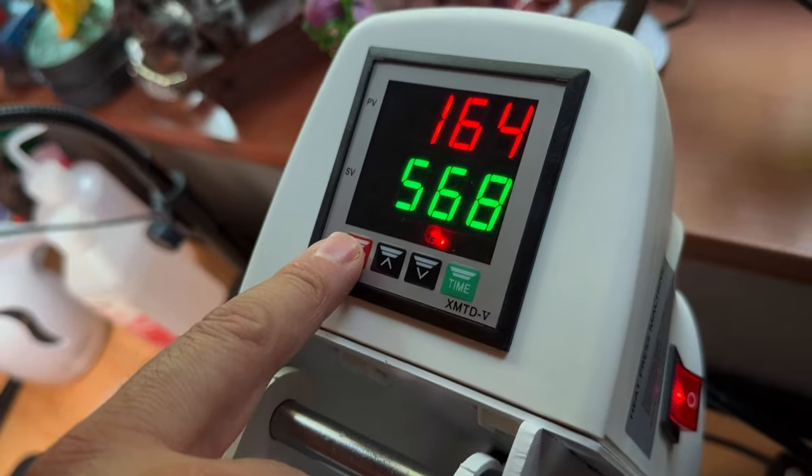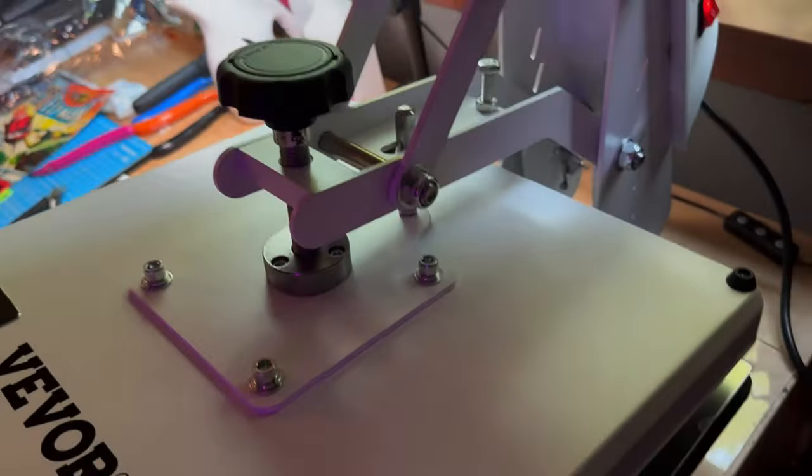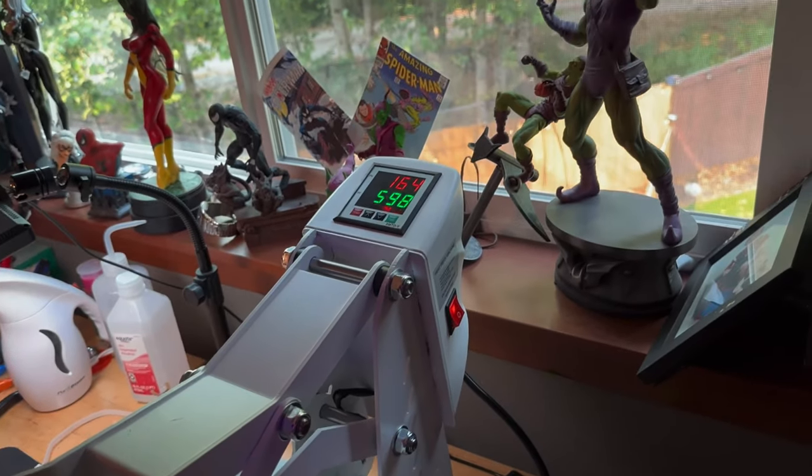I'm not sure what these other settings are. I want it in Fahrenheit, so I click temp and just leave it. This one will, when it goes up, reset to 600 seconds. So when I press down, the timer will start at 599.